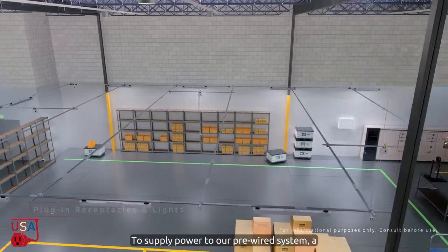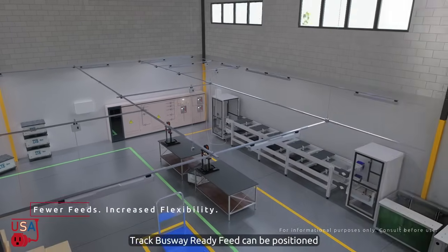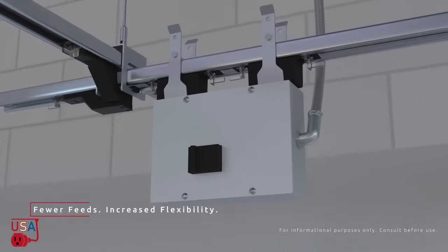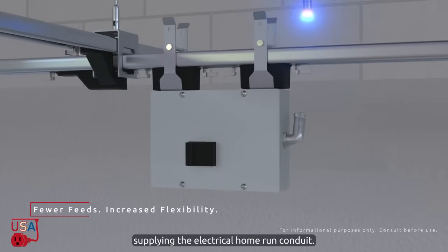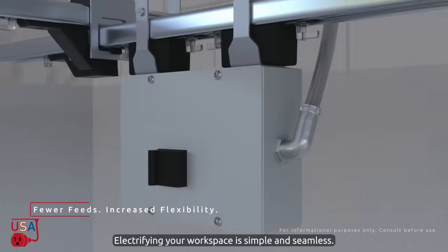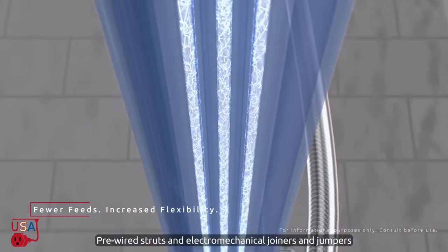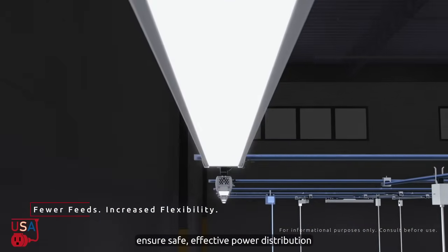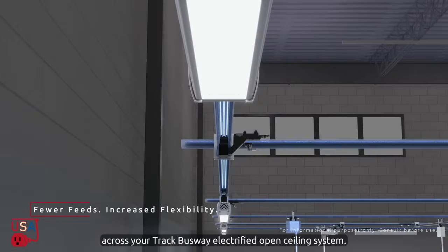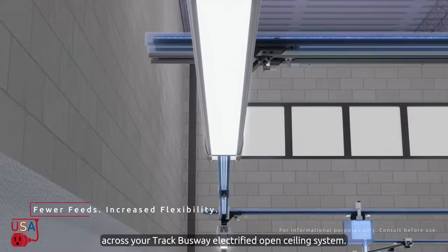To supply power to our pre-wired system, a track busway ready feed can be positioned closely to the electrical panel for supplying the electrical home run conduit. Electrifying your workspace is simple and seamless. Pre-wired struts and electromechanical joiners and jumpers ensure safe, effective power distribution across your track busway electrified open ceiling system.